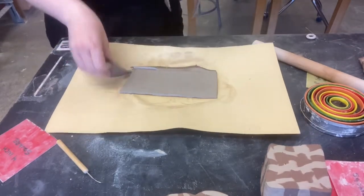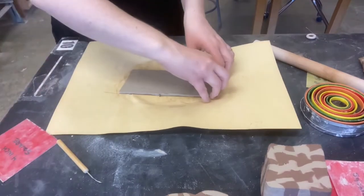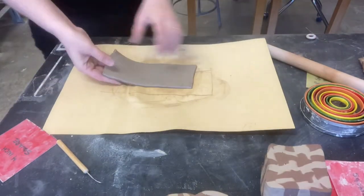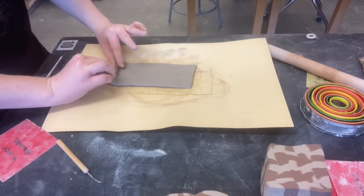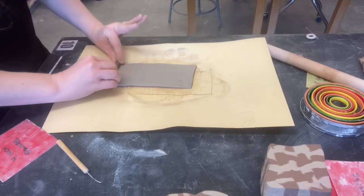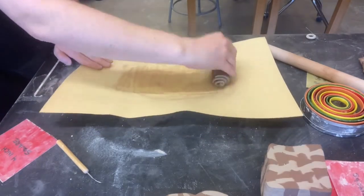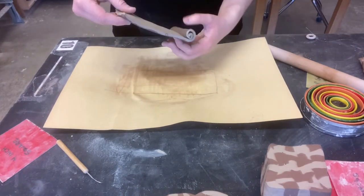I'm going to go ahead and cut out an area where everything is overlapping cleanly, and I can save the rest to play with. Now I'm going to take my little two-color slab and roll it up. I'm trying really hard to make sure I don't have air inside. I don't think I did that tightly enough, so let's try again.